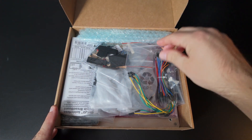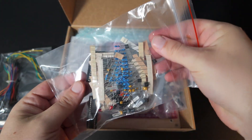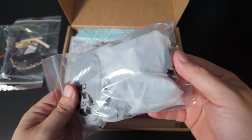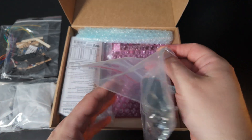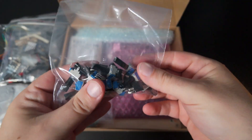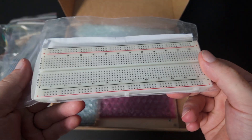So we are greeted by a bag of jumper cables. Here is that extra bag of components I mentioned. This must be the power supply. Lots of headers and screws and other bits and pieces. Some potentiometers and sockets.